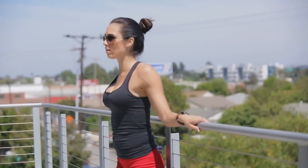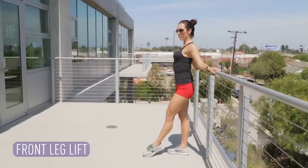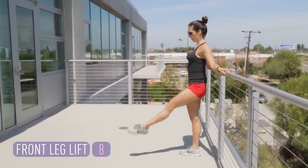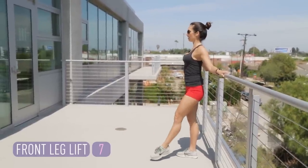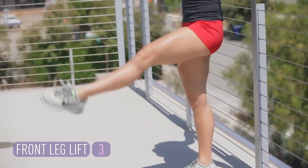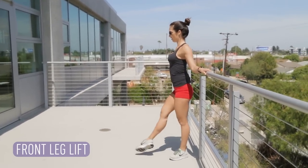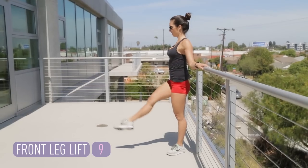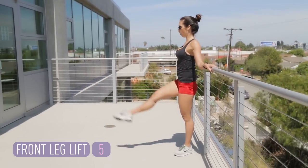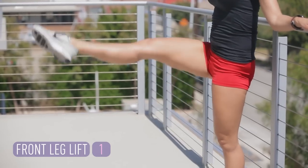Now we're going to flip it around. Standing close to the bar, hands on the bar. Take one leg out in front of you. Point that toe like a pretty ballerina. Draw the shoulders back, abdominals in. Leg lift — everything is controlled. Get that leg as high as you can. Standing tall on the supporting leg. One more. And we will switch. Really squeeze, point your toe, keep that leg straight. Last two. Good.